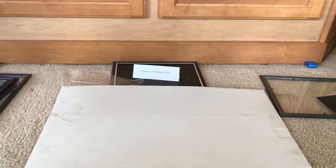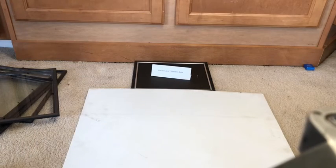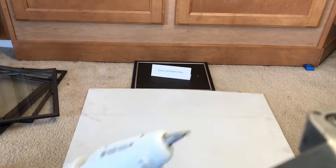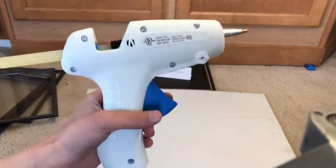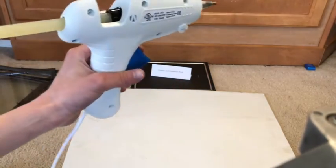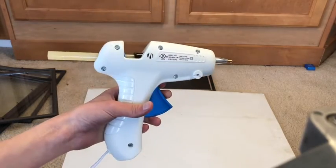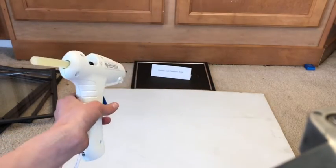I'll see you guys when it's ready. Hey, I'm back — right now I'm going to be doing the hot glue. I'll come back in a little bit when it's fully heated and I actually glue it.